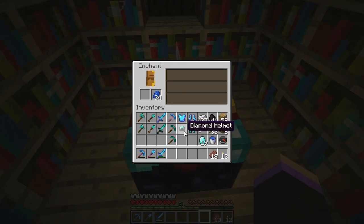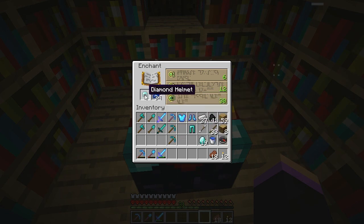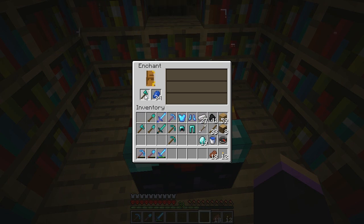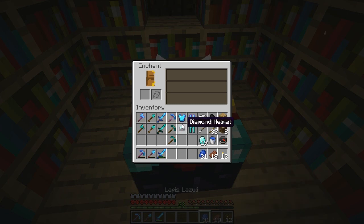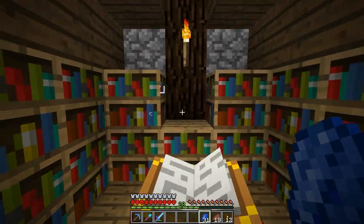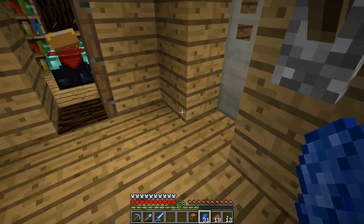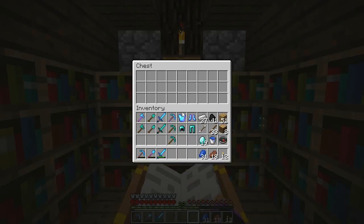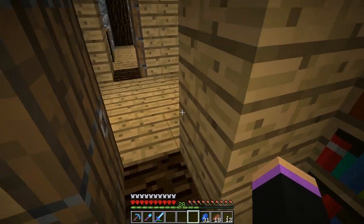We didn't get to do as many enchantments as I'd like, but I am up to Unbreaking 3 on everything. I'll go with the axe — yes, Efficiency! Wonderful. We got Feather Falling on one, but everything else only has one enchantment apart from that sword, which is bizarre. That's not normal, is it? Let's go make a chest and put our enchanted stuff and lapis in it because I like to have lapis near the enchanting table. That was my last one — I was able to do five enchantments there.